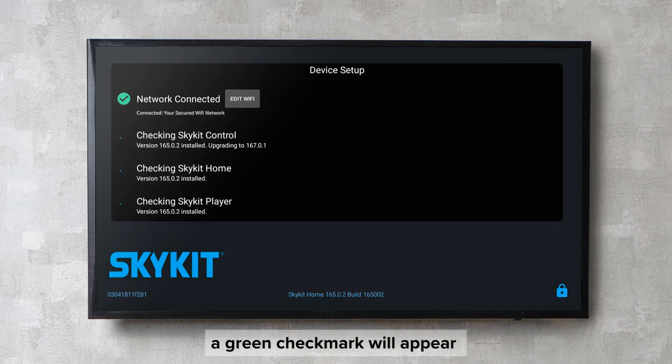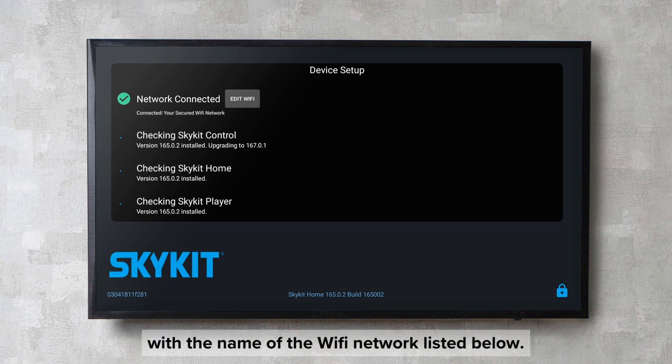Once the network is connected, a green checkmark will appear with the name of the Wi-Fi network listed below.